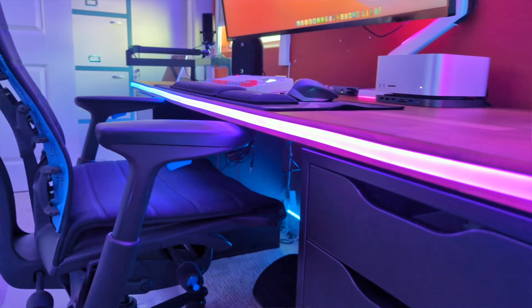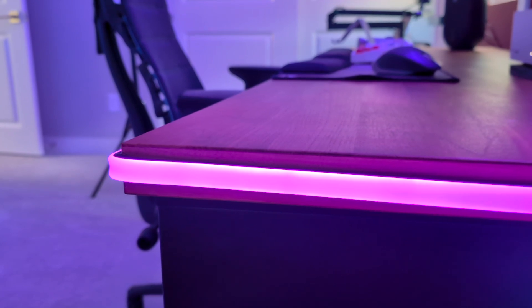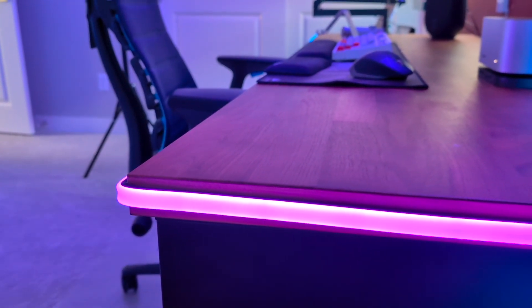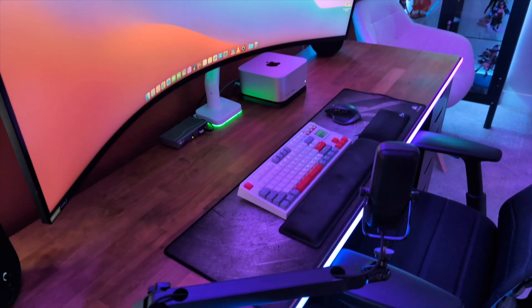Just because you're living in a dorm or apartment doesn't mean you have to leave your RGBs behind. The Govee neon rope lights completely change the dynamic of an entire room. Unlike most RGB strips where you can see exposed little bulbs, Govee includes a glare-free diffuser over the LEDs, giving the lights a refined look that you really can't achieve easily on your own.